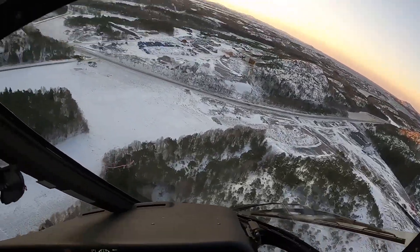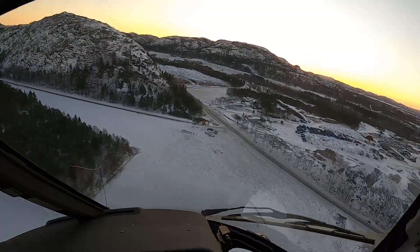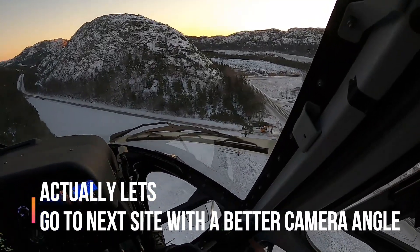Okay, so that was pole number six — we're doing it in reverse order. It's time for number five. Looking in the mirror.